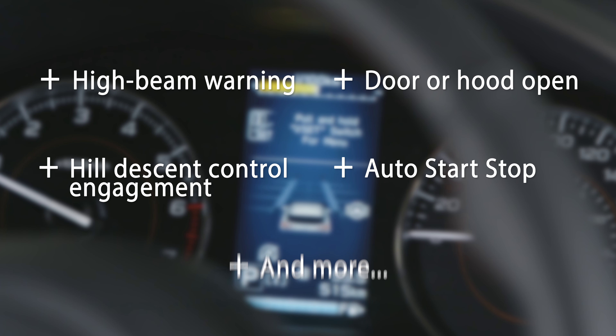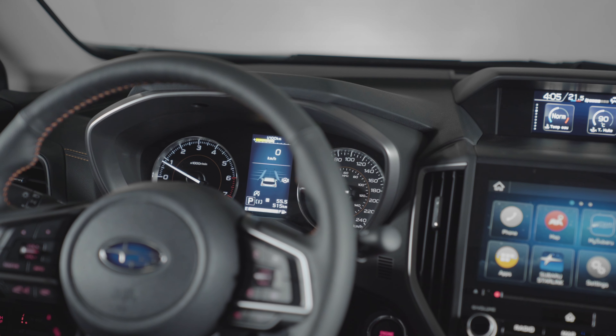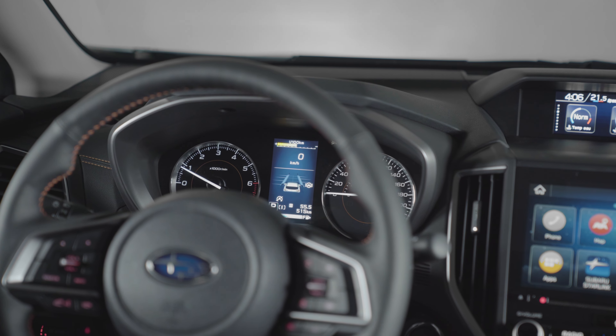The menu screen includes screen settings, warning volume, rear seat reminder, EyeSight, reverse automatic braking, vehicle settings, and default settings. By selecting each of these menu items, you can better customize the driving experience.